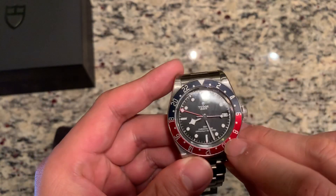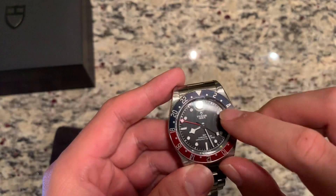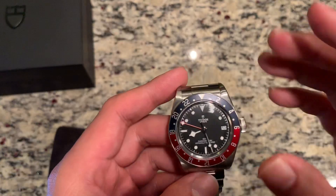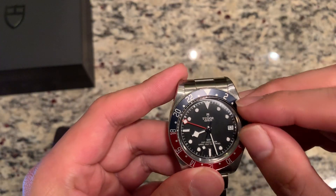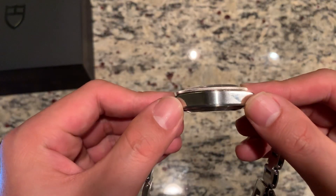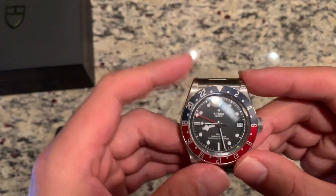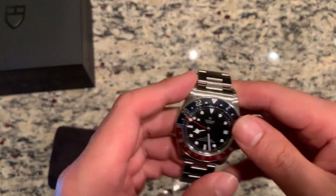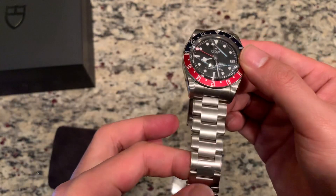The color is a little bit different. The red is actually pretty close to the current GMT, but the blue is very, very different — it's almost this muted blue, which actually looks quite fantastic and works. Snowflake hands, smaller indices, so this isn't a maxi-type dial like you currently see in the Rolex line. 15 millimeters of case thickness, 41 millimeters total size edge to edge, and 22 millimeter lugs. One criticism is I wish the lugs were 20mm — more of a classic look.